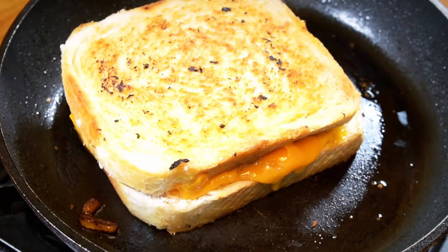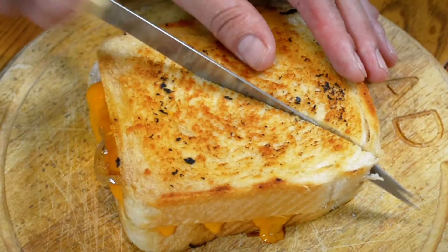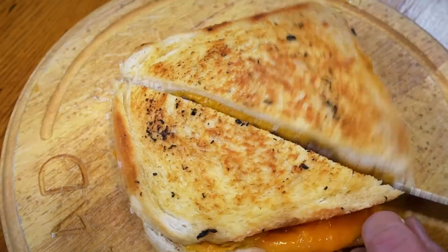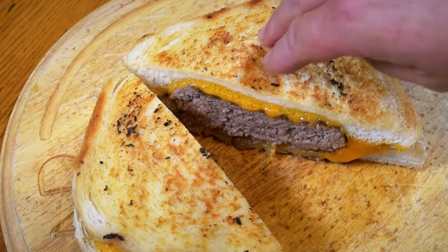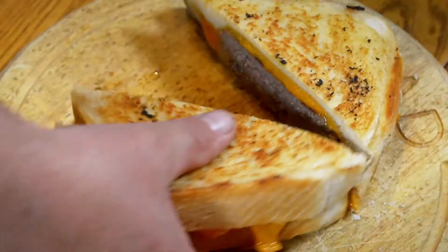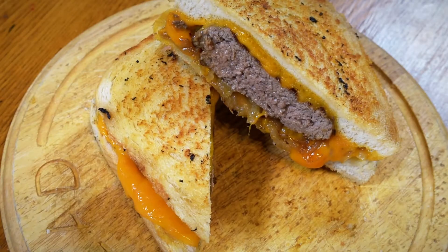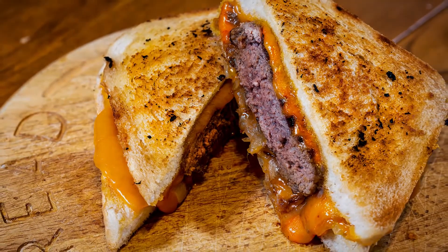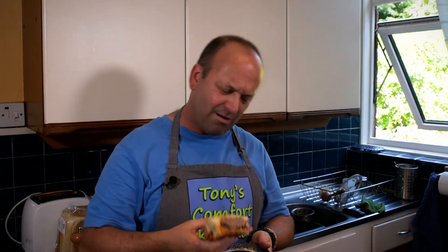Oh my God — juices! Here we are, I will start to cut it and hopefully everything will be hunky-dory inside. Oh yes! Lovely. That is my version of a patty melt. I'm about to dig into this — look at all that melted cheese. It certainly has the right name: patty melt. And that beef just looks fantastic.